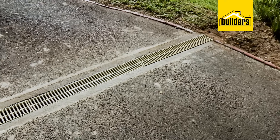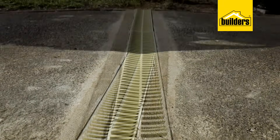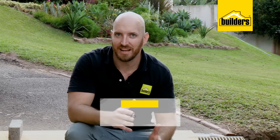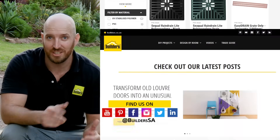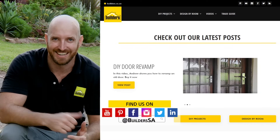All that's left to do now is let that dry for a few days before we drive over it, and I have no doubts that that's going to sort out the water problem in this area. Everything I used is available at Builders, in store or online at builders.co.za. For more how-tos just like this one, check out the blog on the website. Get to Builders, get it done.